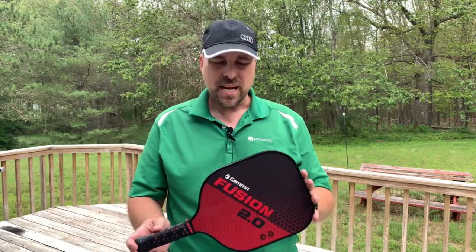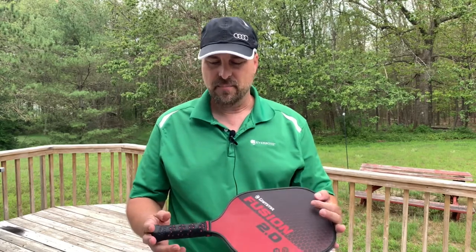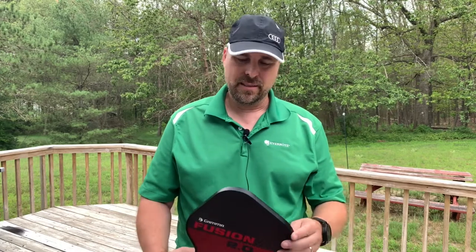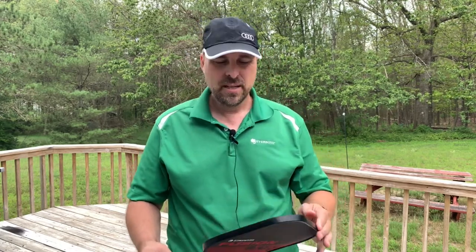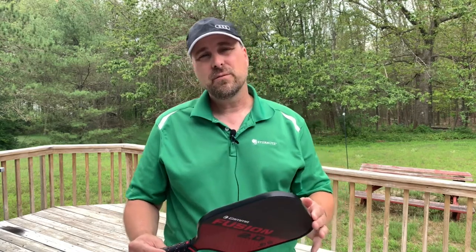There's not really a lot to say about this paddle. I feel like I have more control over the ball, given its price point, which is about $70 retail. This is a really good paddle for anyone who is not necessarily a beginner, but wants to move up and improve their game.